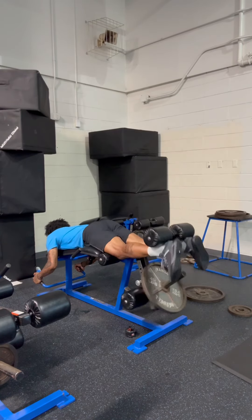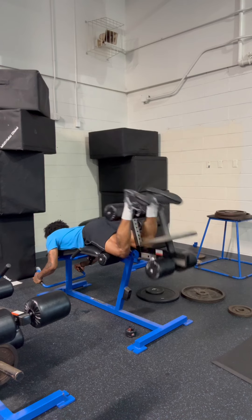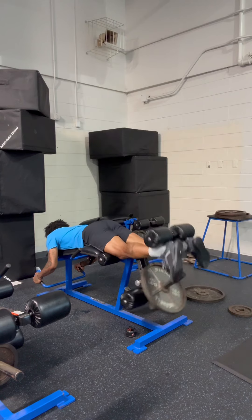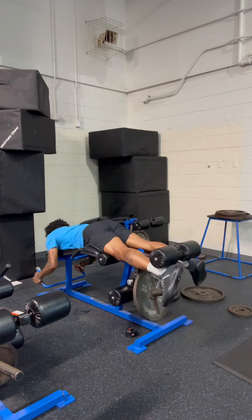This is my favorite hamstring curl machine — laying down on your stomach where all your hamstrings are activated. They're gonna burn. We're doing this with 45 pounds. But before we get up out of here, make sure y'all subscribe to the channel, like the video, share, drop a positive comment. Keep pushing. Team Ryan Benny, Respect My Grind. Let's get it, baby.